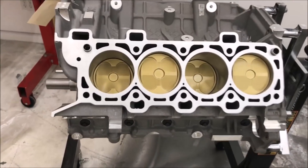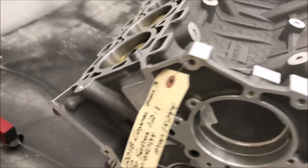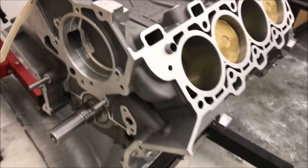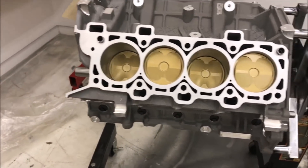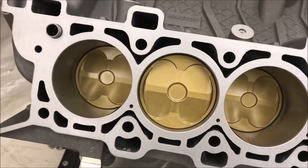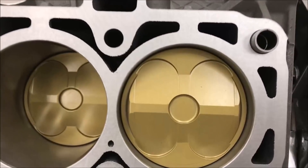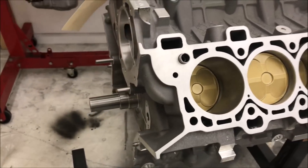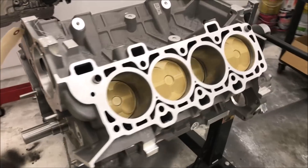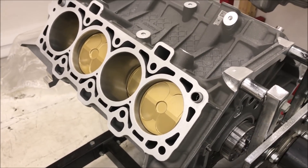Here it is — this is a short block that I bought from Livernois. This is a Pro Series 12-to-1 engine, a plasma bore block. I decided not to go with sleeves. This engine is rated to a thousand horsepower, and I felt that was enough for my needs. These pistons are forged Ross pistons — a lot of people are using Diamond pistons these days, but these are Ross. The short block is rated to a thousand horsepower, so it should be able to handle anything I throw at it.